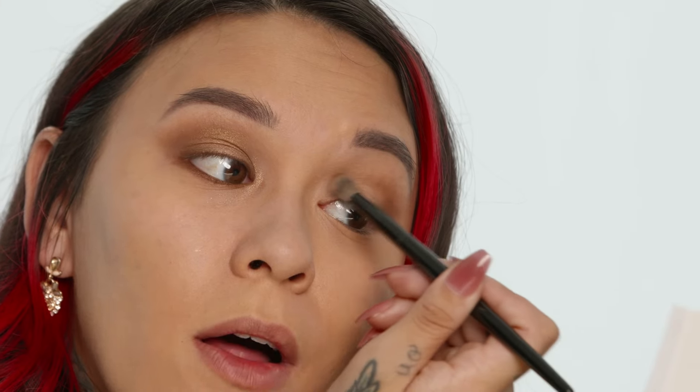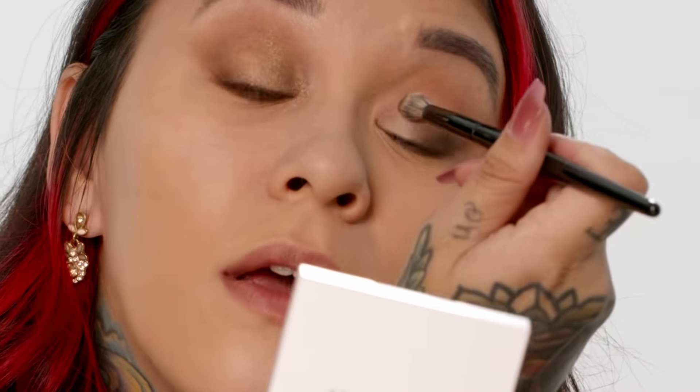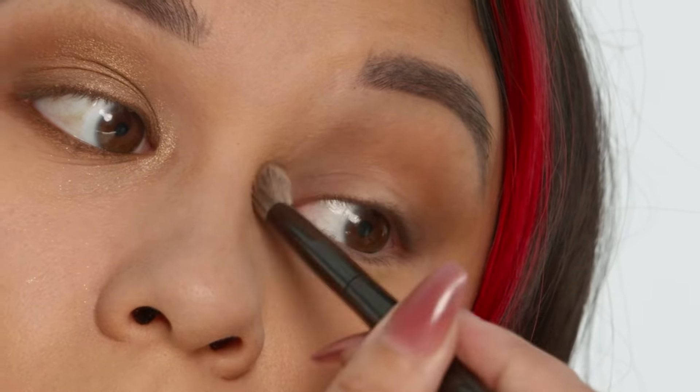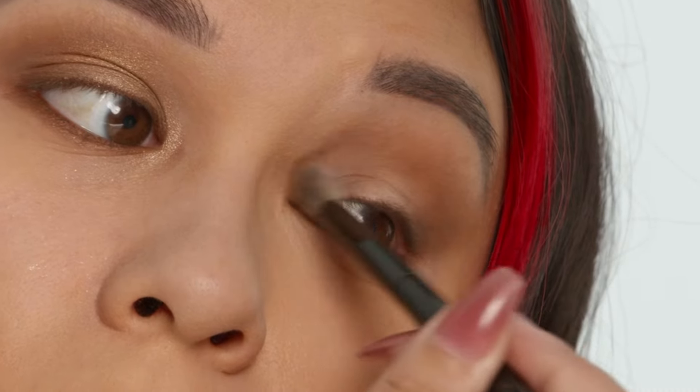That is the beginning structure of a halo eye. Now I'm gonna do the same thing on the other side, again starting with shade number four. Going with the crease brush, picking up the product and tapping off the excess to minimize fallout. Starting in the outer corner of my eye, taking it in the outer corner crease and then pulling it all the way into my entire crease, connecting to the front of my eye. You can go in soft circles to blend. Then I'm gonna take the same color, number four, tap off the excess and go in the inner corner of my eye to create a halo effect around the center of my eye.